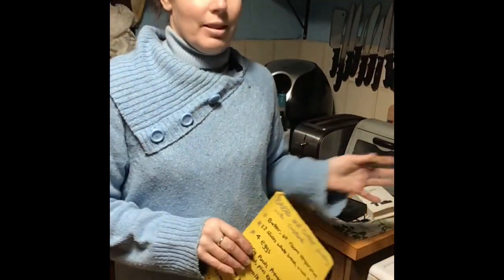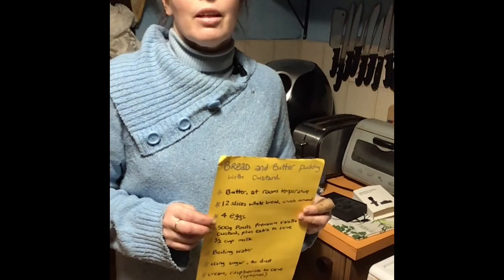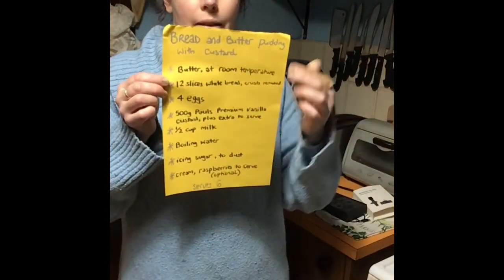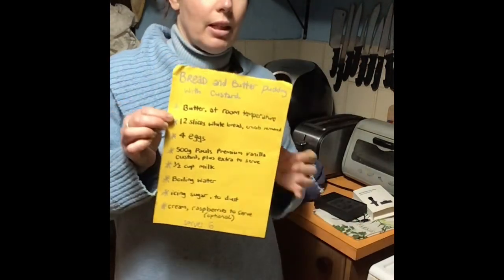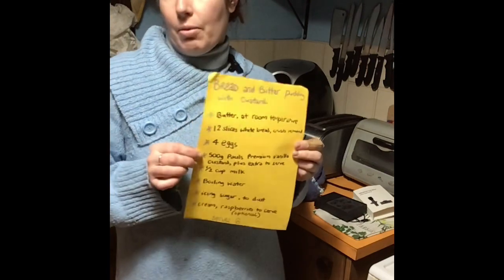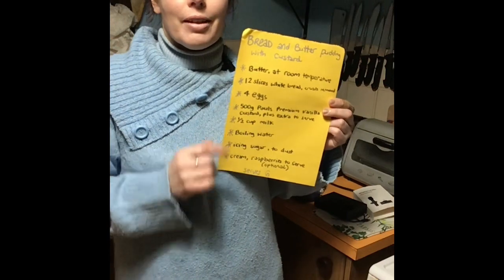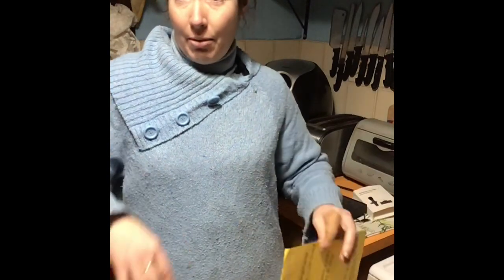Hey there, welcome to Violet Vixen. Today, as well as fixing up the parfait — so there's going to be a little bit of a crossover in these videos — I am making bread and butter pudding with custard. I'm just getting it ready and sitting it in the oven, and it will cook tonight while we are having the rest of our Chinese dinner. Grab a large tray that will fit the baking dish so you can put boiling water in it.